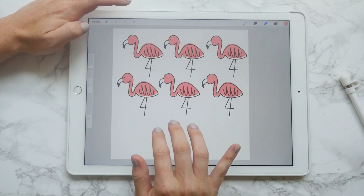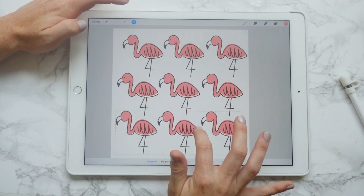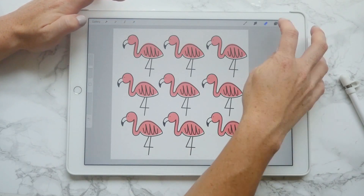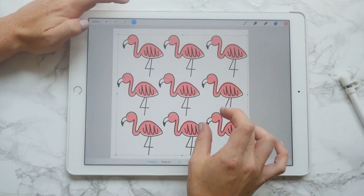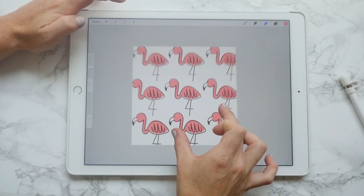Possibilities are endless. You can move it around to where you think looks good, where you want it. Then do it again and add it to the bottom — kind of figure out where you want it. Merge all of them down so they're all in the same layer and you can size them all together. And voila! Perfect, awesome pattern.